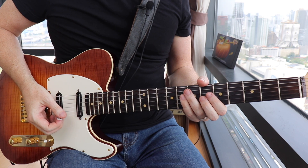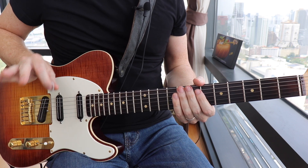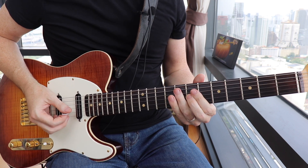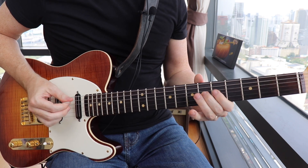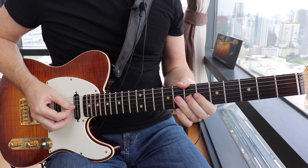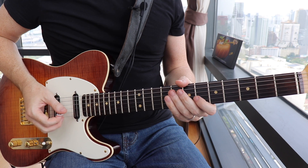You're then gonna go down to the sixth fret on the G string — your flat third there — slide it up to the seventh fret and back, doing this three times. Then at the end of the lick you're gonna go back to your F, your G, the D, ending at the sixth fret on the B string — your F note again. Here is the entire lick.